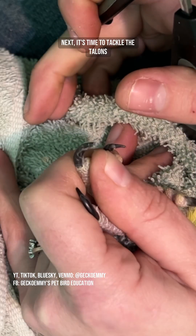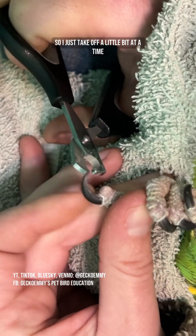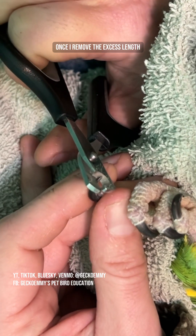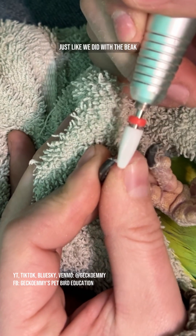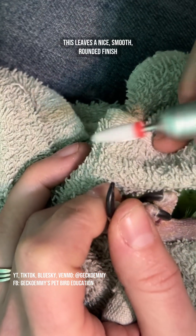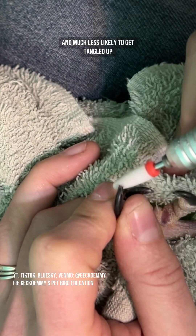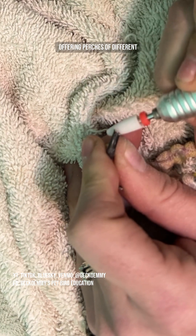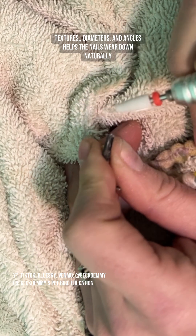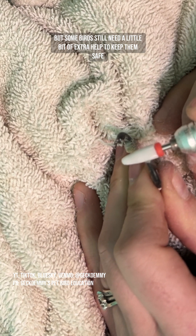Next, it's time to tackle the talons. They also have a blood supply inside, which is called the quick, so I just take off a little bit at a time. Once I've removed the excess length, I can use my ceramic bit and round the tips, just like we did with the beak. This leaves a nice, smooth, rounded finish, so that the bird is much more comfortable to handle and much less likely to get tangled up. Offering perches of different textures, diameters, and angles helps the nails wear down naturally a little bit at a time. But some birds still need a little bit of extra help to keep them safe, and that's okay. That's what I'm here for.